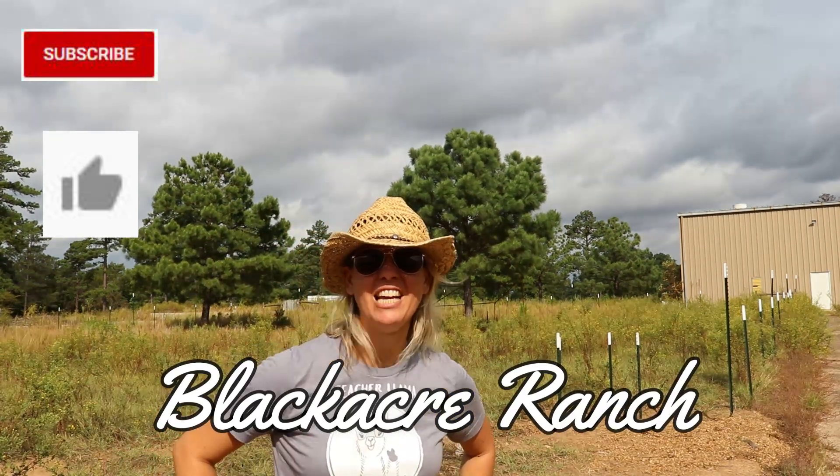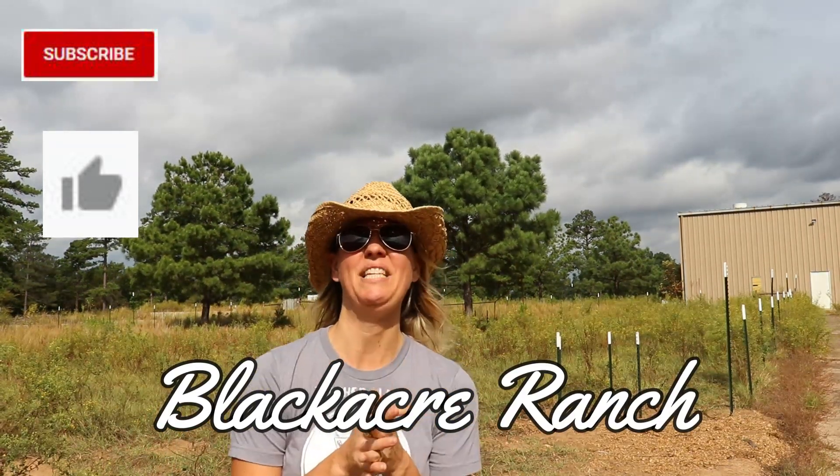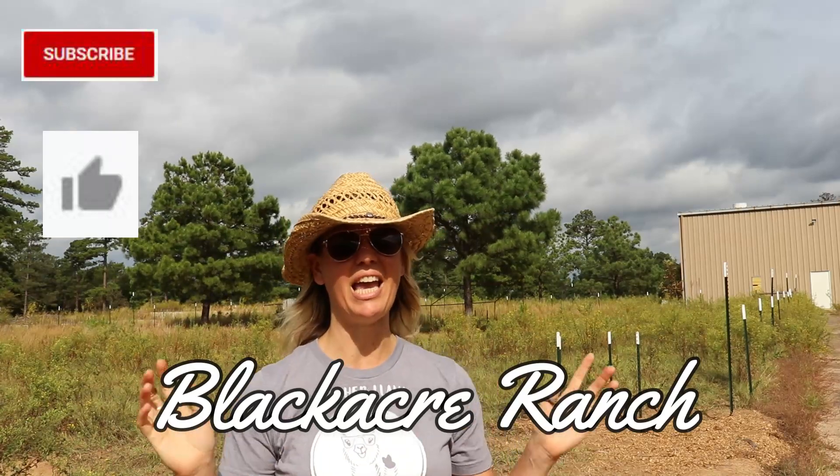Hey guys, welcome back to Black Acre Ranch. This is midweek update project time. We're trying to get out to the ranch and we have all these building projects, animal projects, everything all the time. With Jeff's parents around this last week for fall break, we've had some extra helpers, which has been really great, especially as we're really digging into some of our projects.